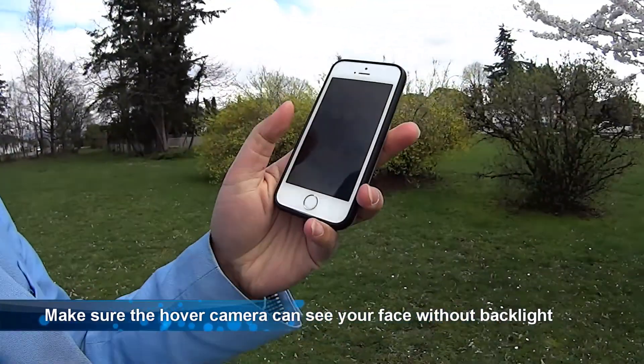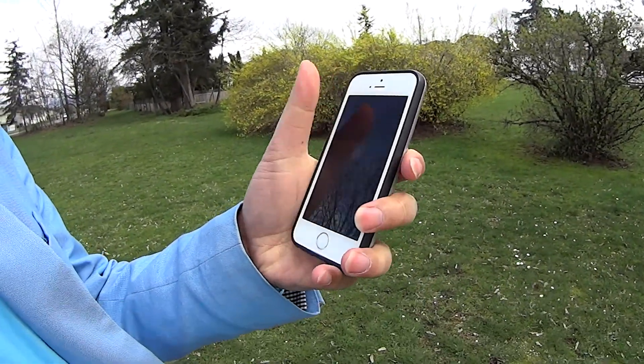On the phone here, I'm going to shut off the Wi-Fi. So now I don't have Wi-Fi. I'm going to operate this — just the hover camera by itself. Let's see if I can get a successful shot.